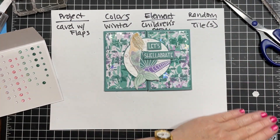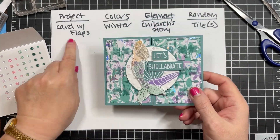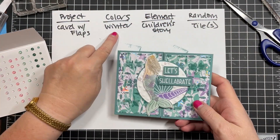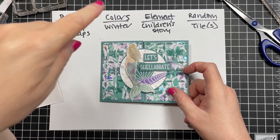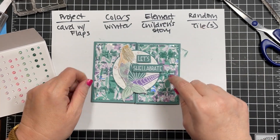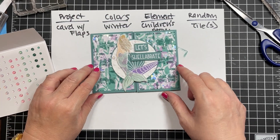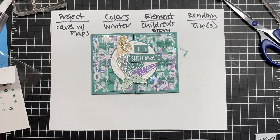Let's go over the parameters one final time: card with flaps - check. Colors: winter - my winter colors are blue and purple - check. Element: children's story - mermaid, The Little Mermaid - check. Random: tiles - the tile embossing folder I used on that pattern paper - check. I hope you like it, thanks for watching, I'll catch you next time!